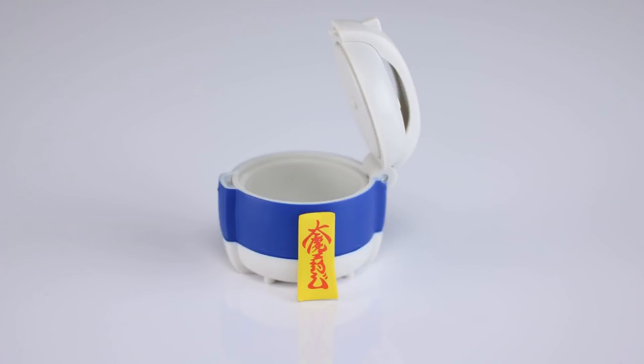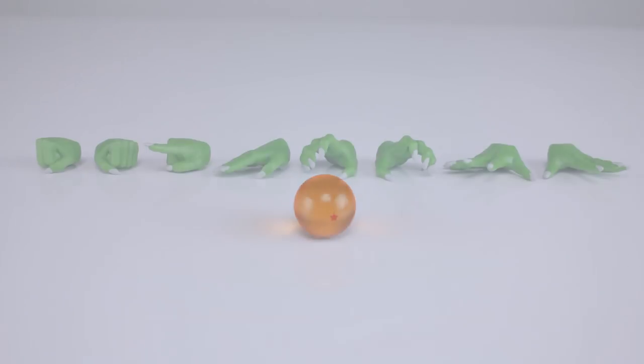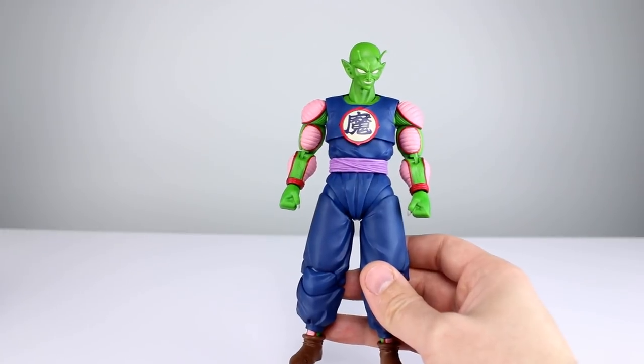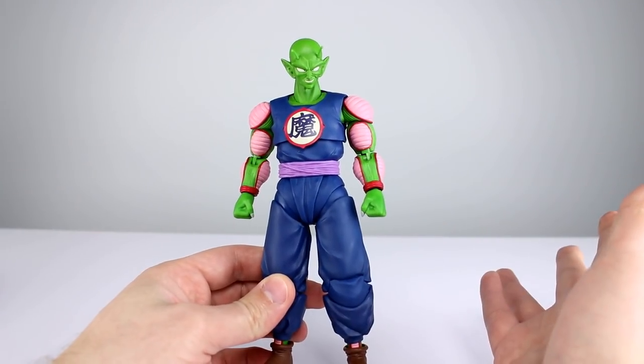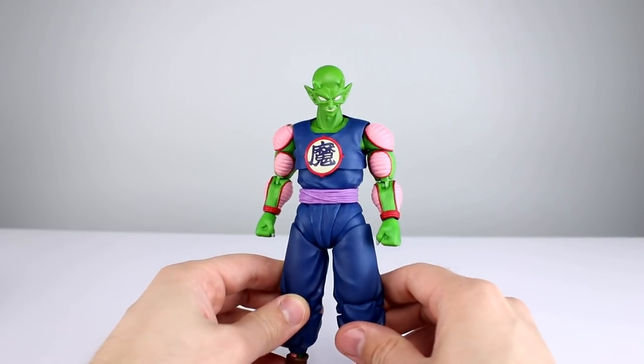We have the rice cooker, which is kind of cool — glad they included that. We also have the dragon ball. As for hands: fist hands come on in the package, one pointing finger hand, one karate chop hand, two claw-like hands, and two wide open hands. No display stand, but I don't think he really needs one other than for the egg. It's a decent batch of accessories — I'm going to give it a nine out of ten.